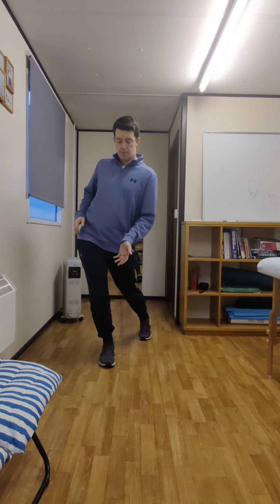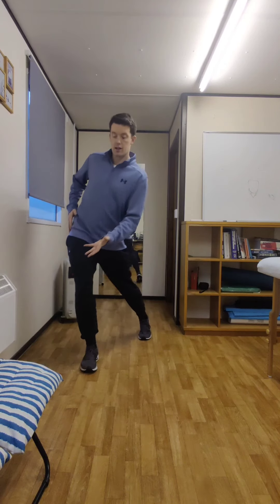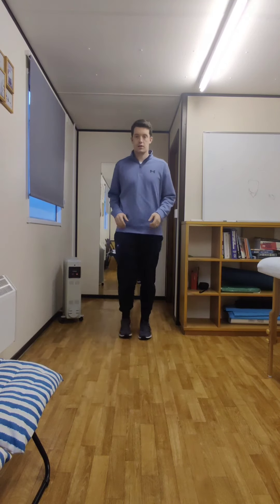Really, really simple. And then as you get more confident, you can step further, shift the hip further. Start with your extended knee.